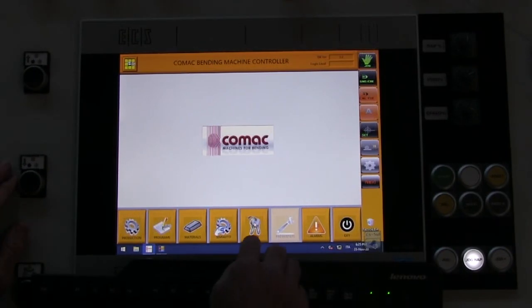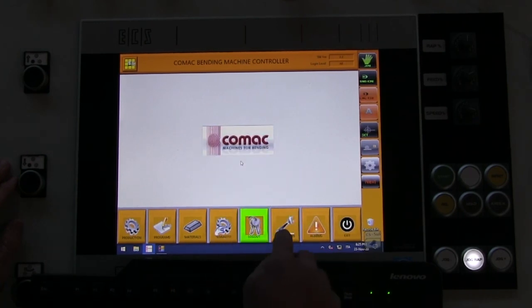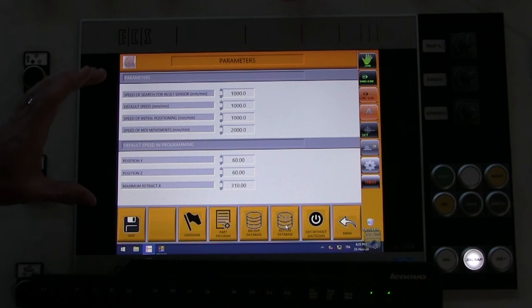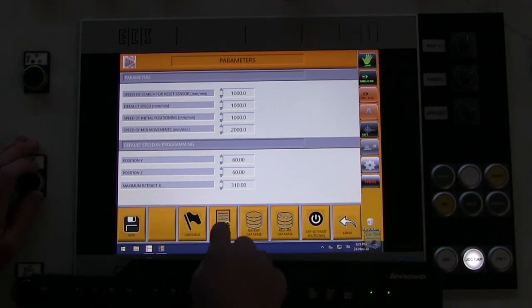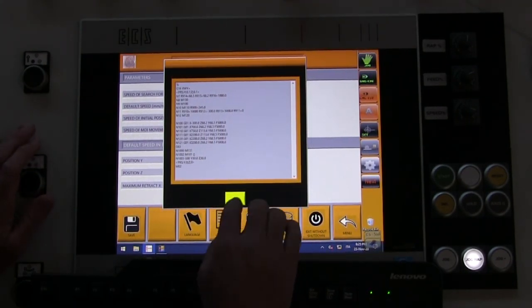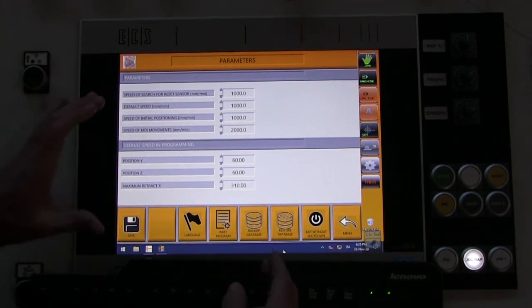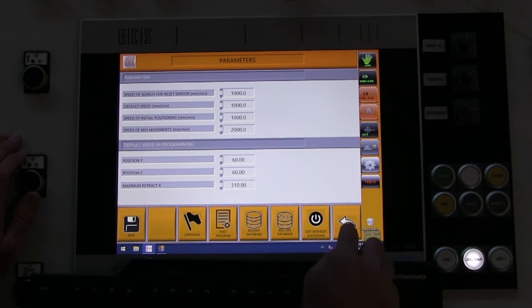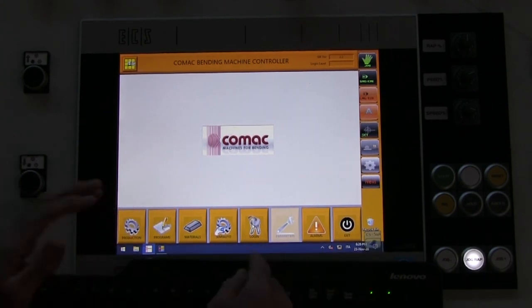Let's take a look at the parameters screen. Log in — the password is CNC. When you do that you have access to the parameter screen. I would suggest you take pictures of all of this beforehand, because this is where you back up your database and restore your database, as well as access the USB port. You really don't want to go into this screen unless necessary. Take pictures of the program list just in case. When you log out, hit the log-out key and that deactivates the parameter screen.